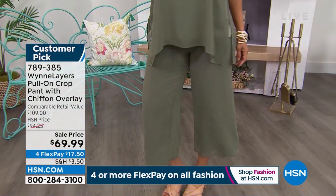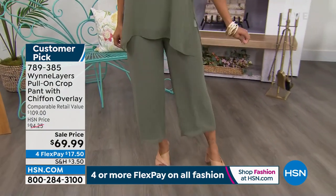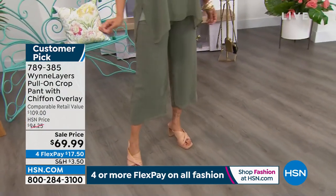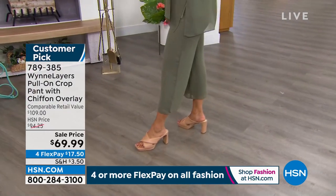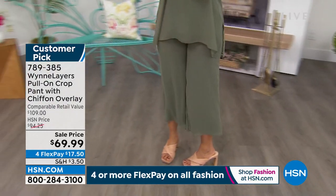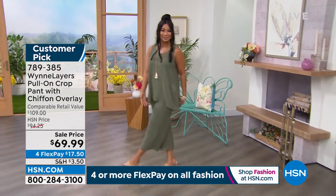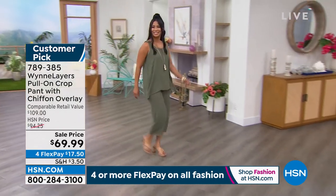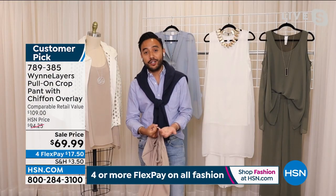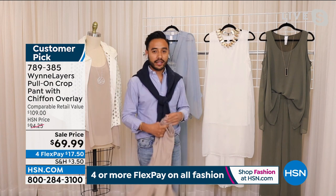We also have a mixed media tunic on HSN.com that you could layer with these pants for even more drama. These pieces are for your special events — a beautiful Sunday afternoon grilling with family, a graduation, going to church or synagogue. This look is so elegant, so beautiful. With our mixed media tunic — a blend of chiffon and rayon span — it creates such a lovely, elegant look. Put a nice statement necklace on top and you're going to be the talk of the town.